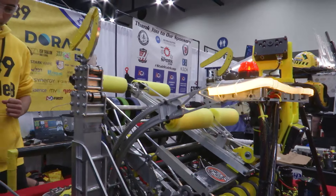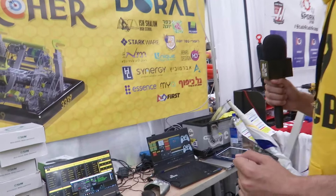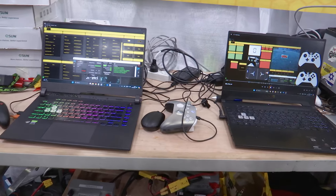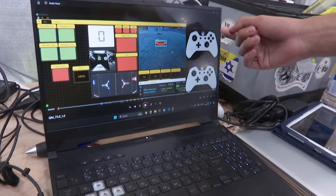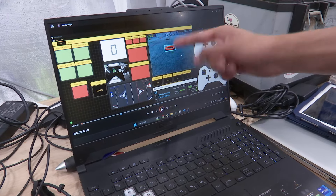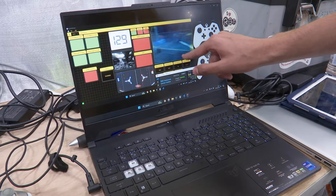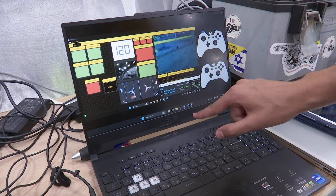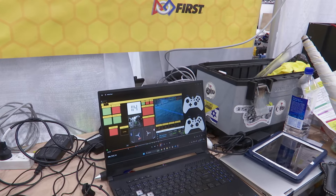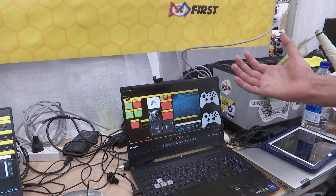The team has a custom smart dashboard with two laptops: a pit laptop for debugging and a field laptop for live match viewing. The field dashboard shows screen recordings of joystick inputs and what the drive team sees — including game piece limelight feeds, the rotating limelight, field position, and other metrics. This helps the drive team debug in real time, understand robot operation, and identify any errors during a match.